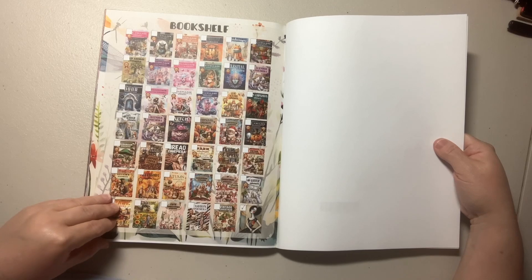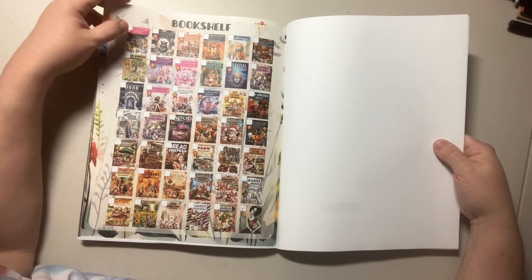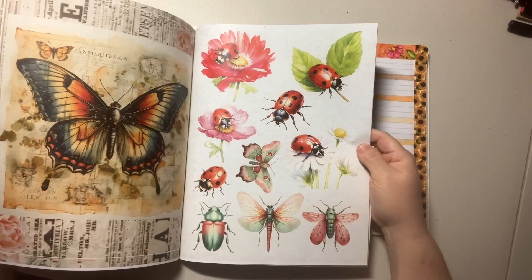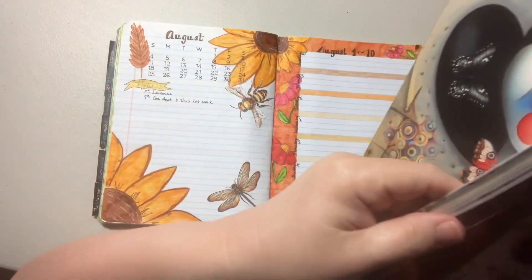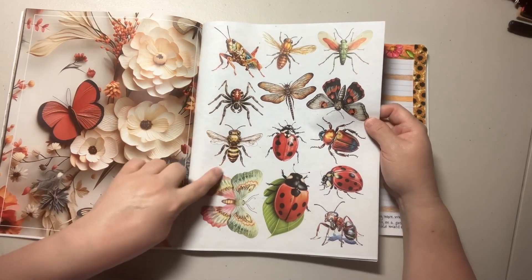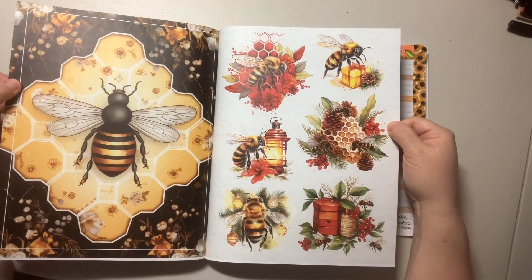I got mine off Amazon. I normally wouldn't have gotten it, but it was part of a Wanderlust thing, and I probably could have found something offline just as easy. But I do like it. It's the page that I got those from — there was the dragonfly and the bee. They do some interesting, different colors. And there's a lot of bees, which I love.